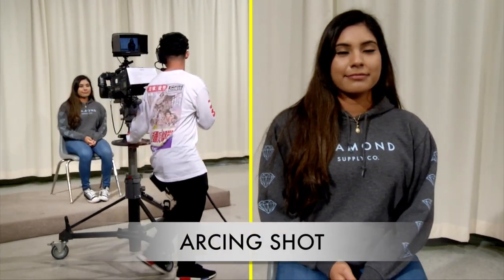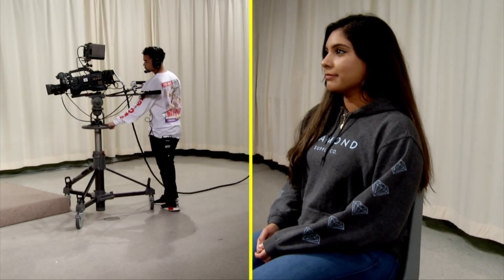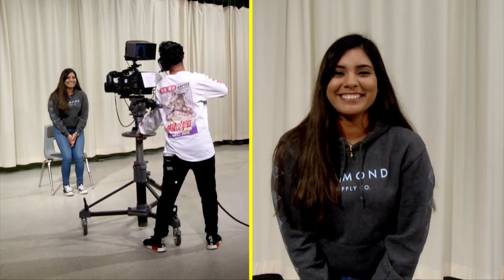For an arcing shot, move the pedestal in an arc around the subject, maintaining the camera-to-subject distance. To pedestal the camera, make sure the pedestal lock is off, then use the pedestal wheel to raise or lower the camera. Keep the lens level with the subject's eyes. This move will also take some practice.